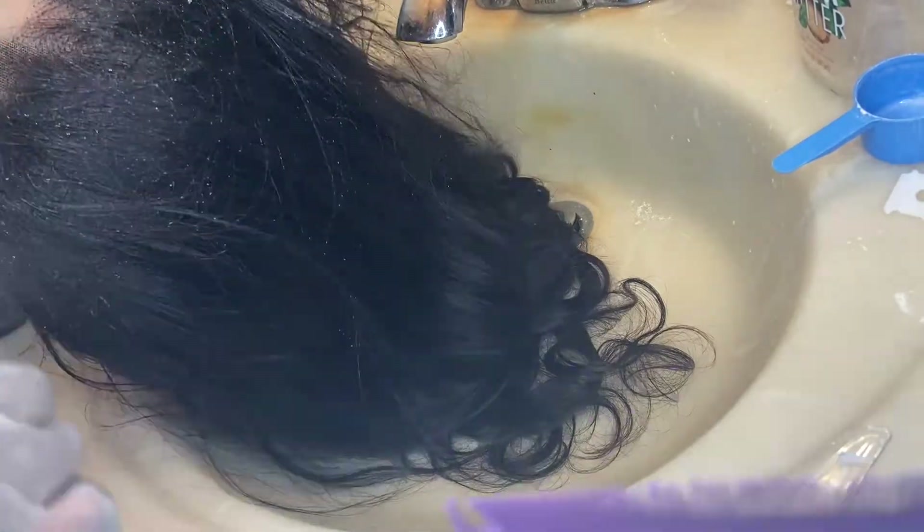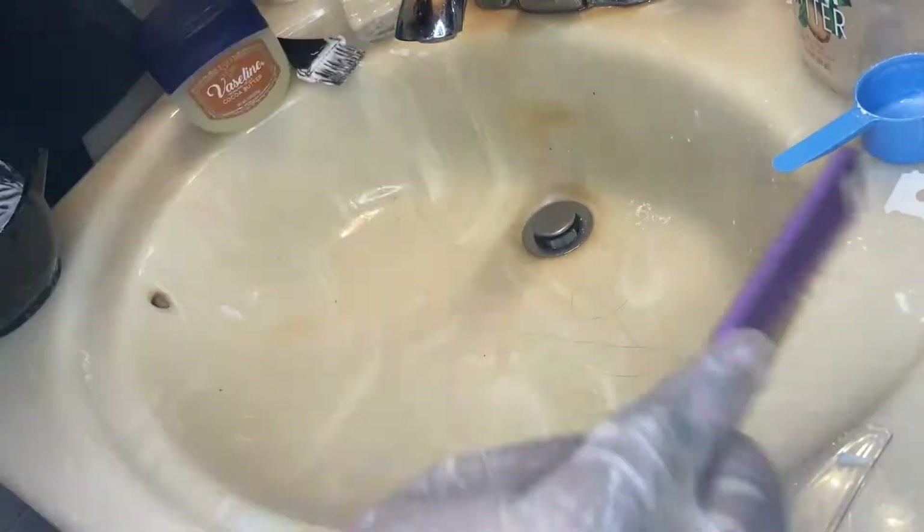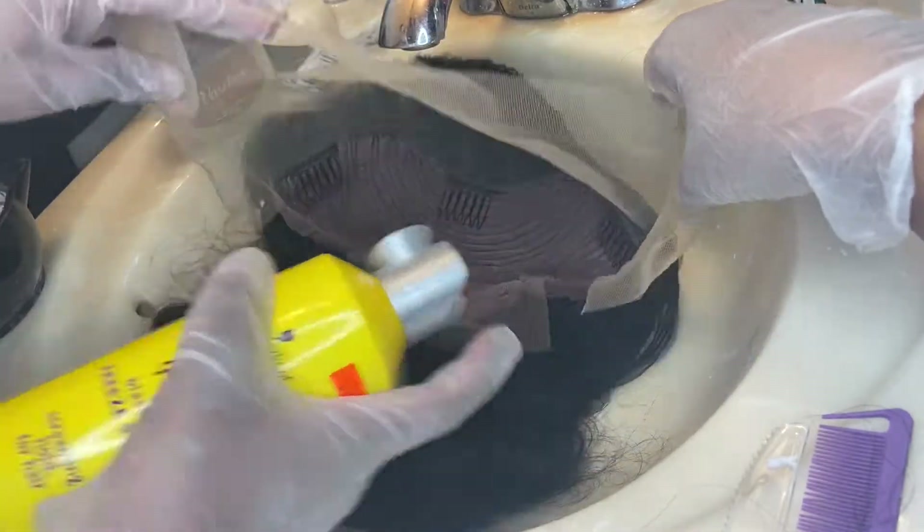Here I was using a spray bottle to wet the edges and push the hair back so it didn't get in the way of the bleach, because you don't want to dye the actual hair.